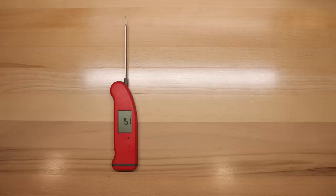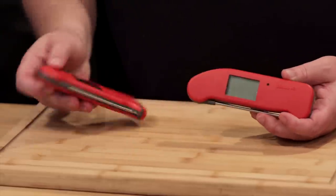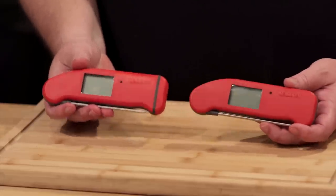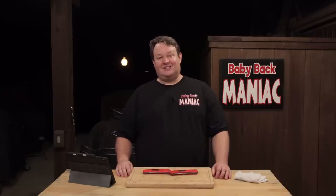Guys, today is a big day. Today ThermaWorks announced they are coming out with their new Thermapen 1 and I've got it right here. This is the one. This is the Mark IV I've been using for years. As you can see they're very similar but there are some differences and we will talk about that here in just a second.